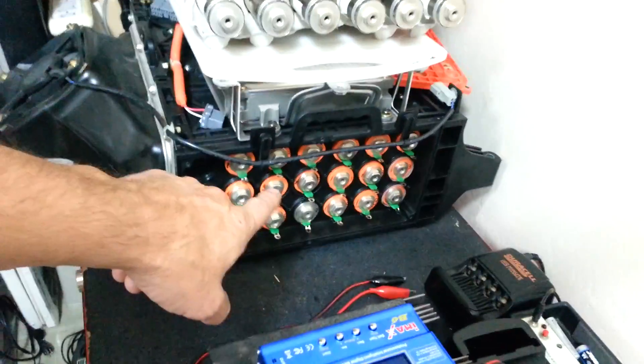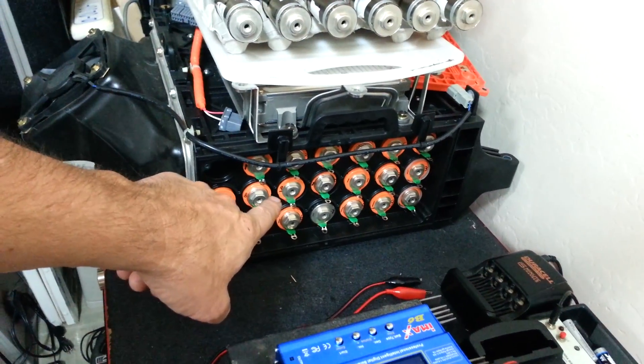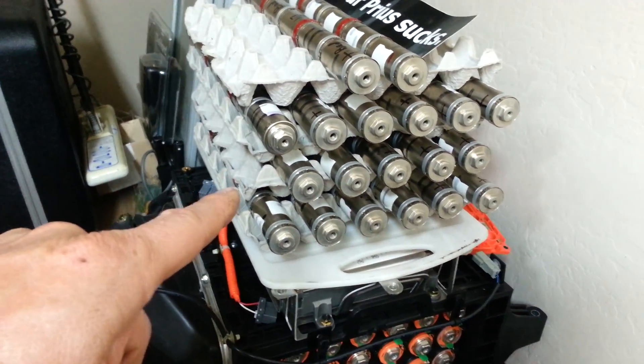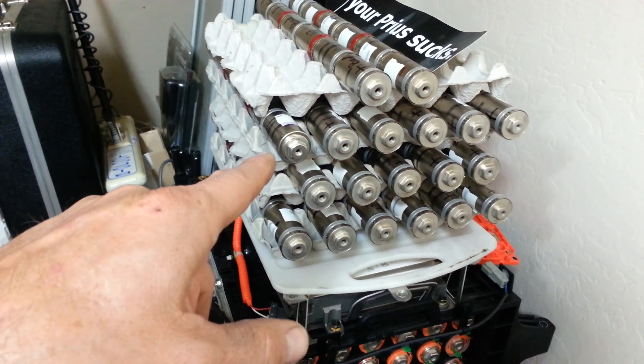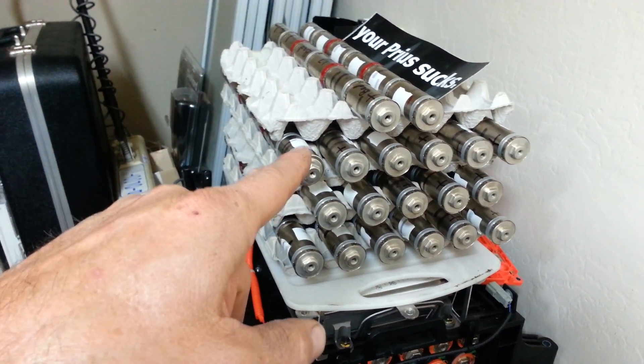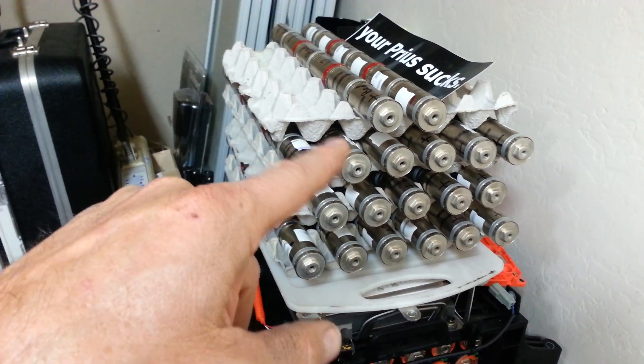I was running six of these things, cycling them up and cycling them down. And here's another set that I picked up and went through and reconditioned them all. At first I thought three of the sticks were just done.